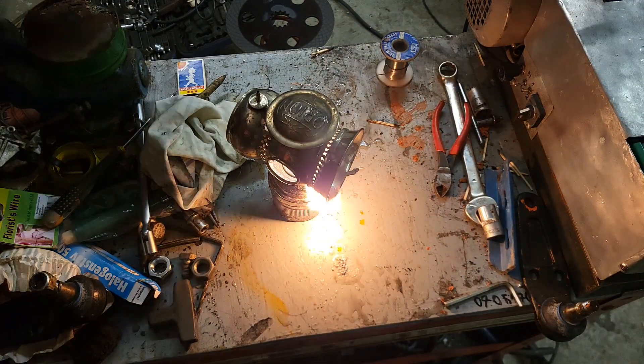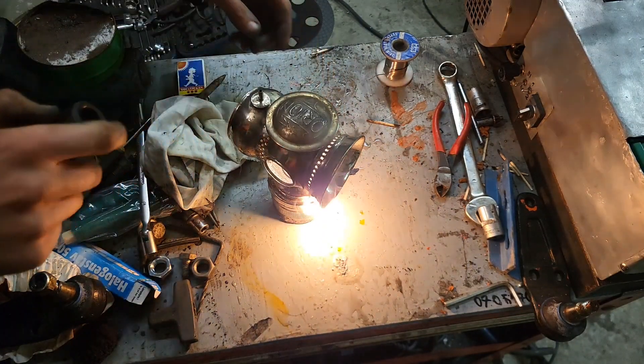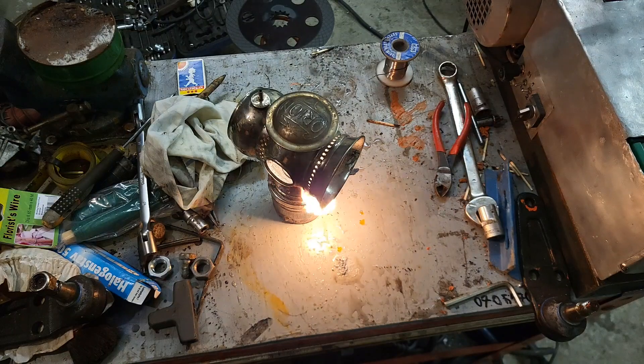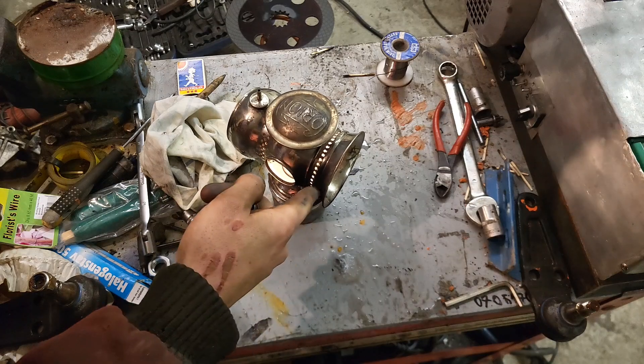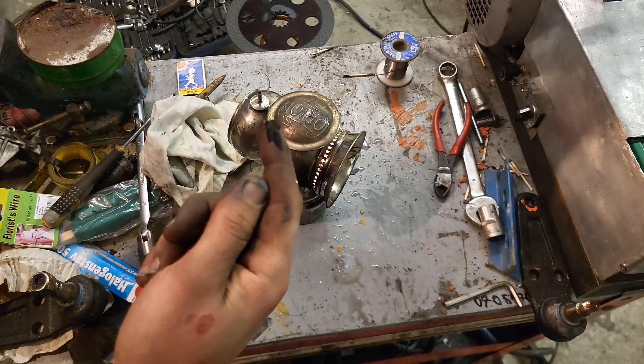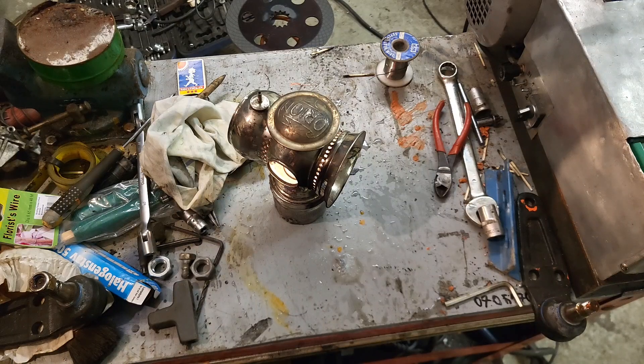Let's cut the washer. And that notoriously black acetylene soot that anyone that has run a cutting torch will instantly recognize.